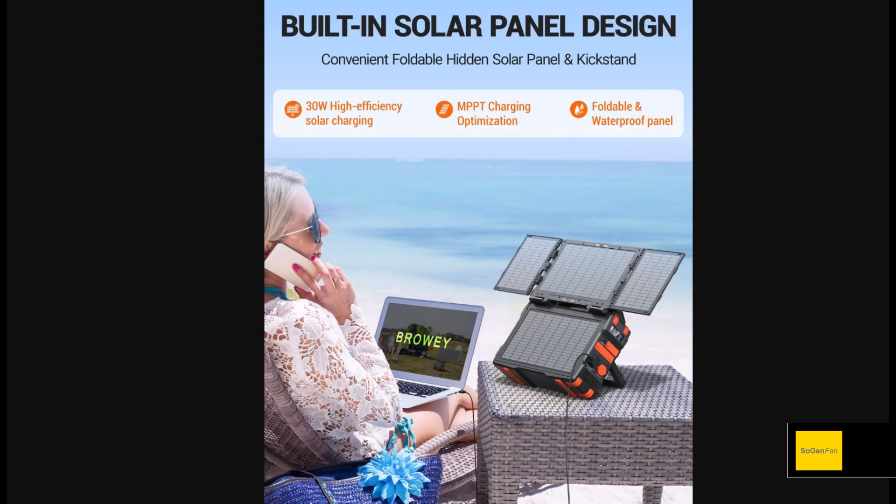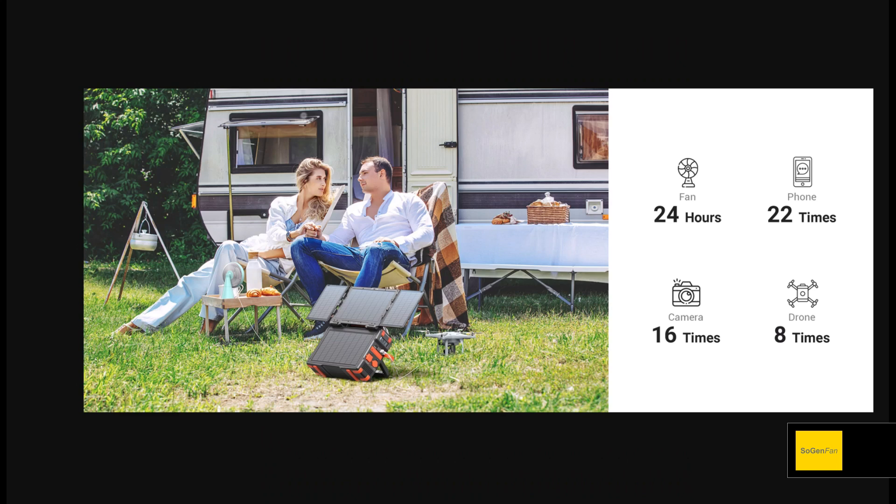It looks cool, but one thing to note is you don't really want to use this built-in solar panel in really high temperatures. If you're out in the desert at 100 degrees and you put it in the sun, you're going to cook this whole thing. You really want to ideally use this with the solar panel deployed in cooler temperatures where it's not going to overheat the entire unit, because you can't avoid keeping the batteries and inverter in the hot sun with a built-in panel.